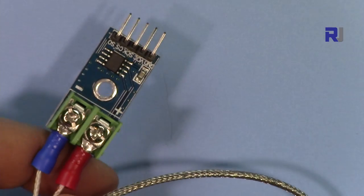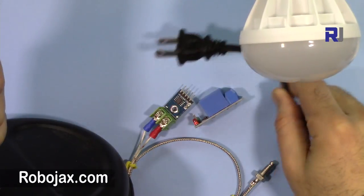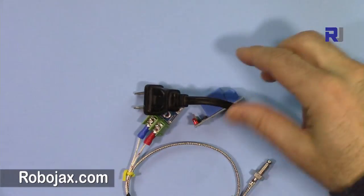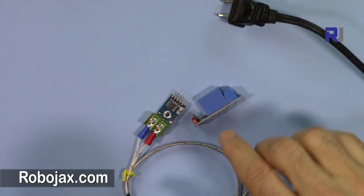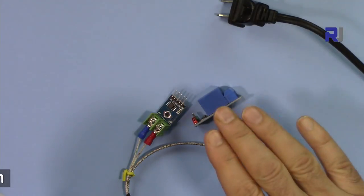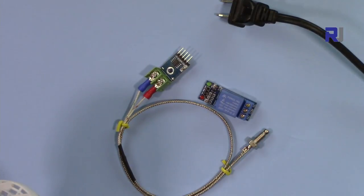I'm going to show you how you can set this up. I'm going to heat this up and practically measure the temperature, and after that I'm going to show you how you can turn an AC load on and off with the relay. We can set the temperature so that if it reaches above a threshold, the load turns on — for example a cooler to cool things down. Or if the temperature goes below a certain level, we can turn on a heater to bring the heat back up.